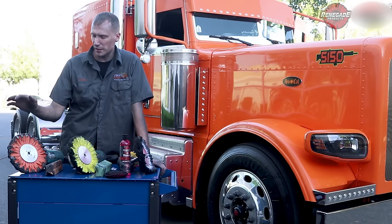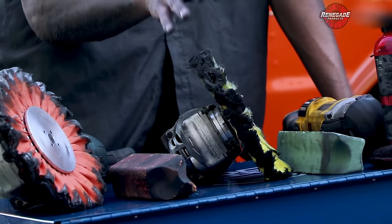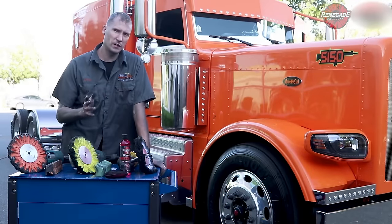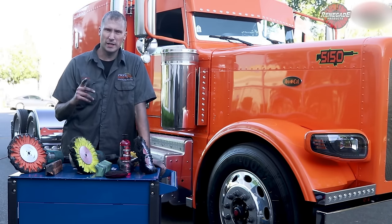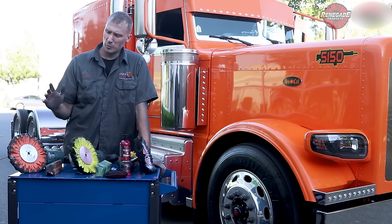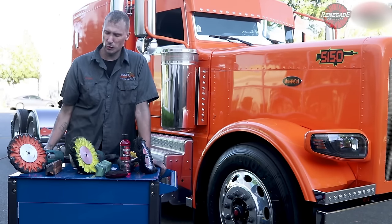What we're gonna do on Richie's truck is cut with an orange buff and a brown compound, then finish with a yellow buff and a green compound. Now if we wanted to go all the way down to the white buff, instead of going yellow with green, we'd step it down to yellow with brown — we've done that in a few previous videos. But if you're gonna go down to the white buff, you've got to make sure you throw a yellow in the middle with a brown compound so you can then use the white and green.